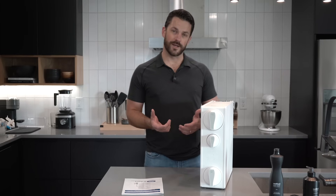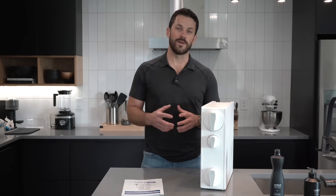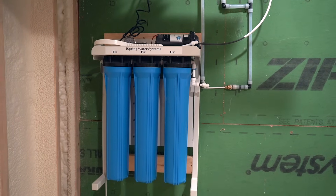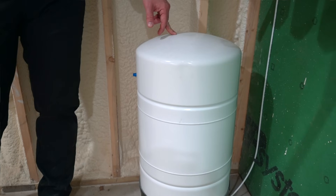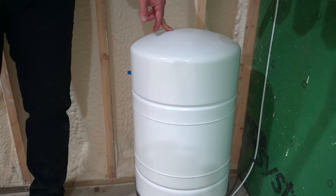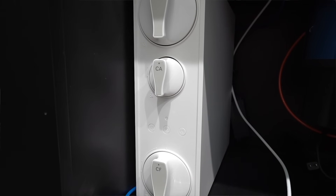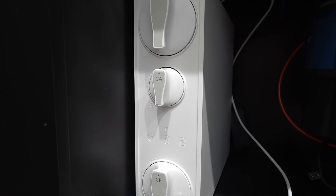We build a lot of new houses in my business, and we typically have room in mechanical rooms to integrate a reverse osmosis system with a large storage tank. But if you're remodeling or just retrofitting your current kitchen for filtered water, this really is a neat product to look at.